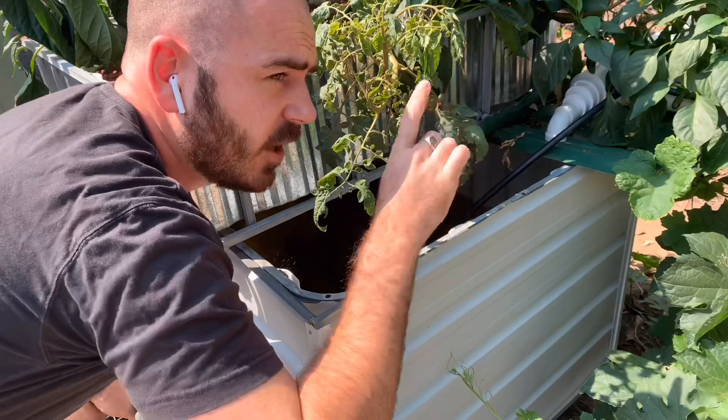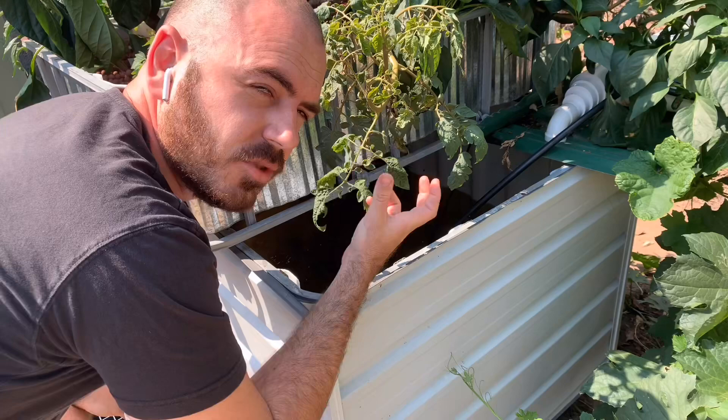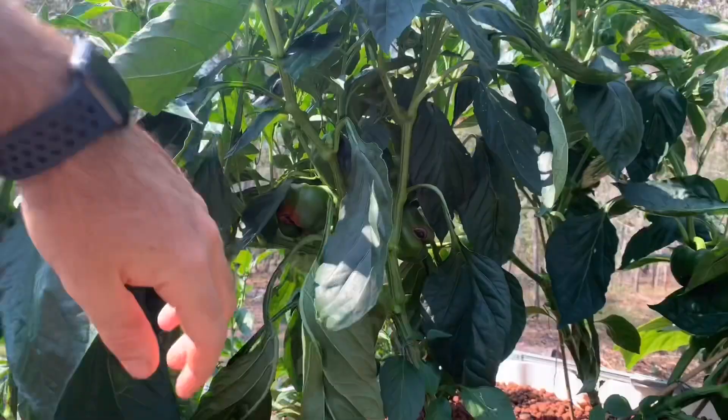In the system's reservoir, I've got two pumps running — one for the NFT system and one for the flood and drain system. The nutrient solution that I use is a granular nutrient solution. It consists of nutrients, trace elements, and calcium. I also supplement calcium as I've had some issues with blossom end rot, and I supplement potassium for the fruiting plants in the system.